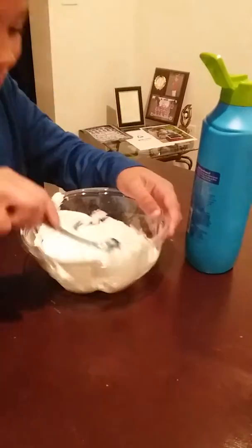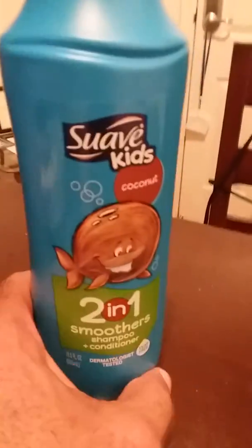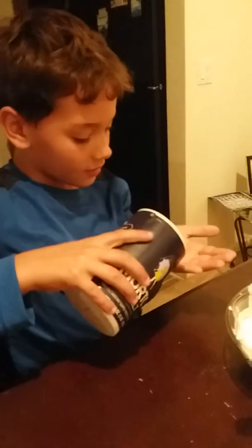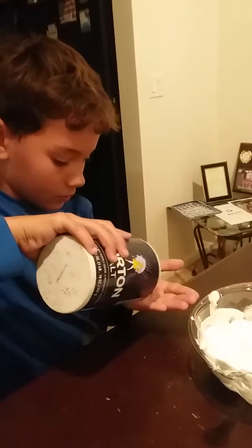Yep, it smells like coconut, right? Oh, it says coconut. Here we have some Suave Kids Coconut shampoo and conditioner. And then salt — there we have some salt. Just a little bit, just like that.